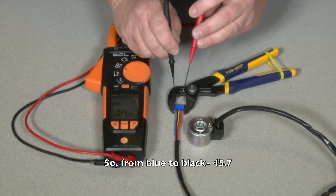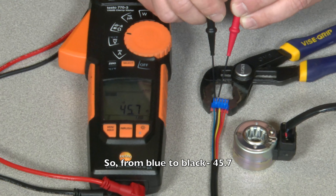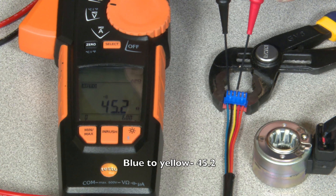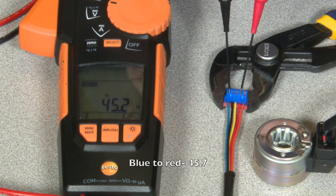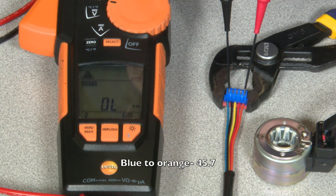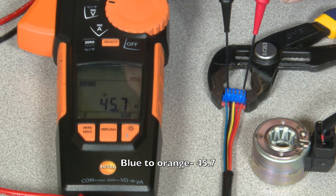From blue to black: 45.7. Blue to yellow: 45.2. Blue to red: 45.7. Blue to orange: 45.7.